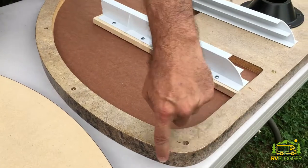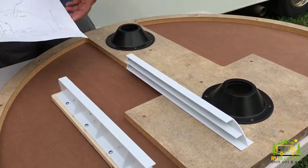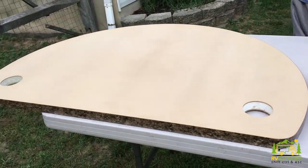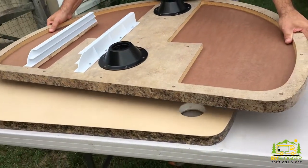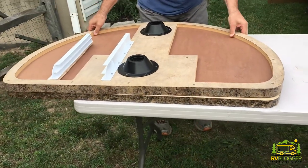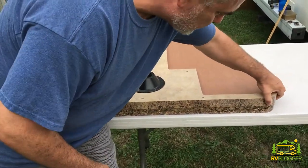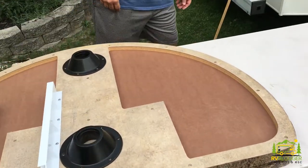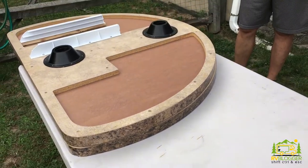Now my old table, as you can see, does not have perfect 90-degree corners — the whole thing is rounded. I took pictures of the table as well, and it's amazing how close they got. I'll put one on top of the other so you can see. It's pretty darn close, and they did just a fantastic job sizing it the right way.